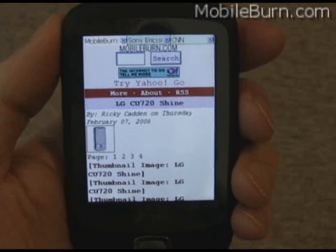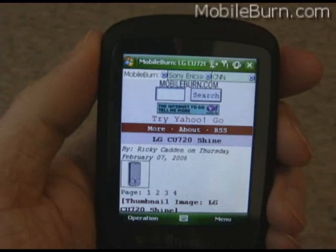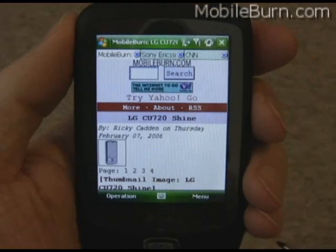Right now we're running in full screen mode, but if I bring up the menu, I can turn that off. You can see the soft keys.